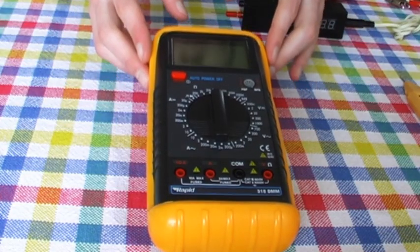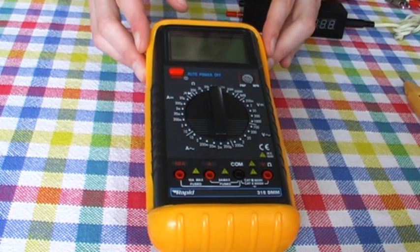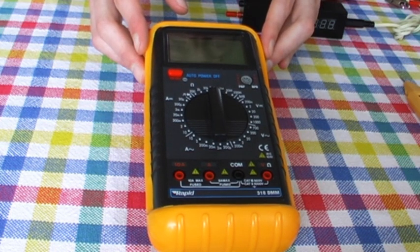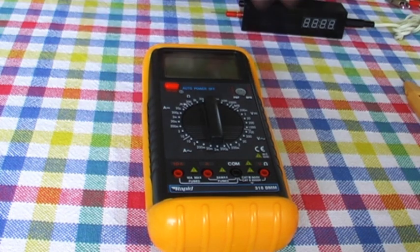I don't tend to spend very much on my equipment, so these are not particularly fine specimens. This multimeter performs the most useful basic functions — measuring voltage, current, resistance, continuity and so on — but misses out on the features found in more expensive models, such as measuring frequency, capacitance or temperature.